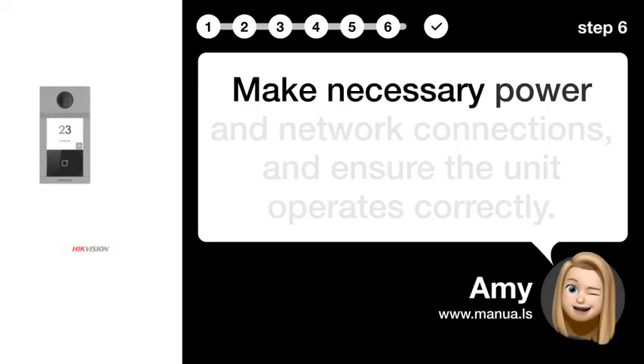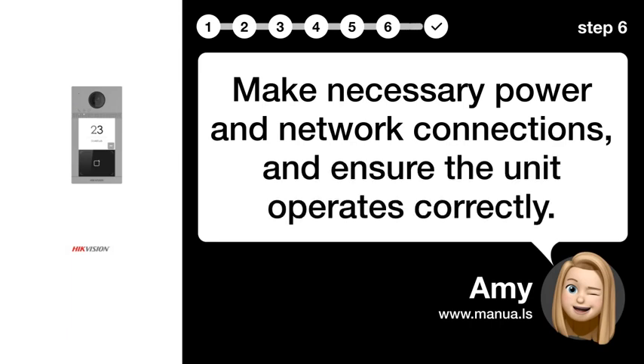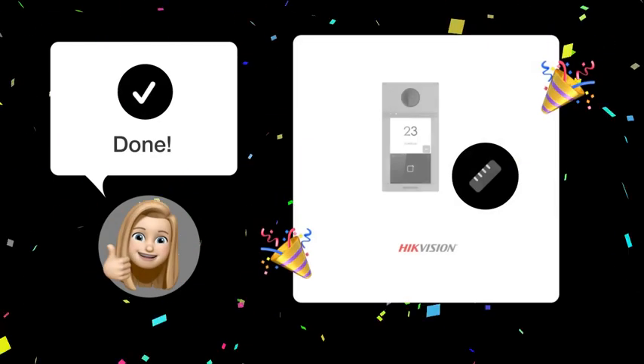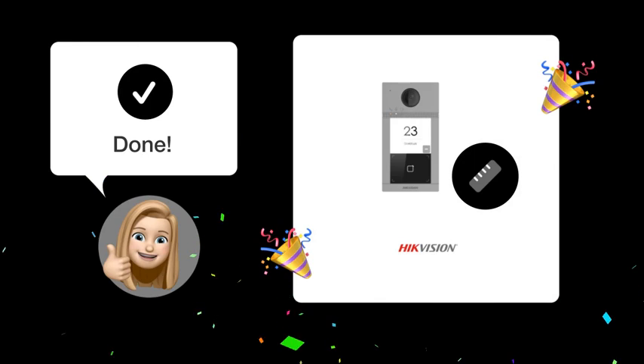Step 6: Connect and test. Make the necessary power and network connections and ensure the unit operates correctly. After following these steps, your HikeVision DSK V8113-119-B should be installed at the optimal height.